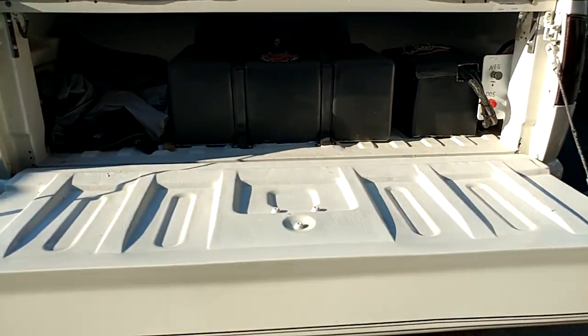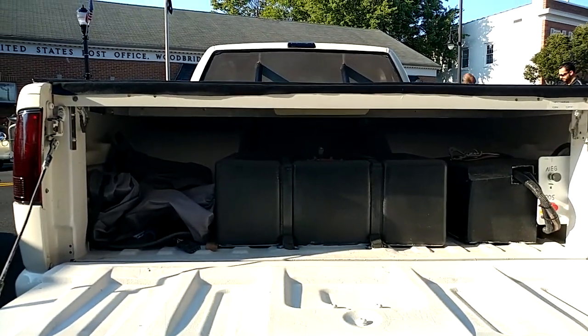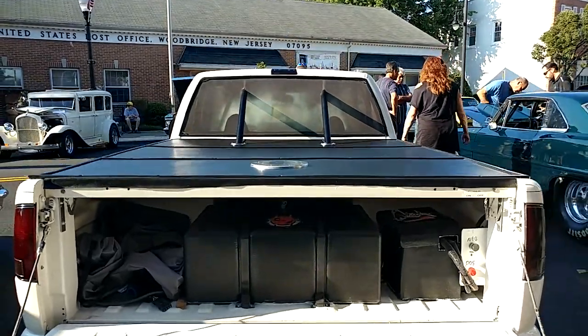And guess what — you're not bringing home any groceries or dead bodies in the back of this. Look how they cut out the wheel wells. Nice.